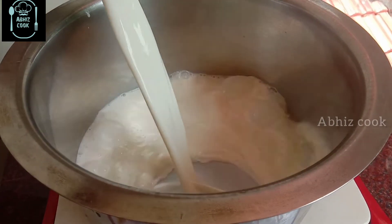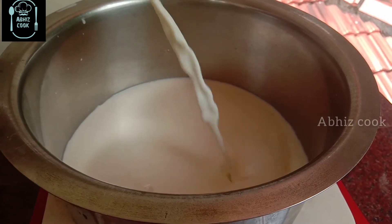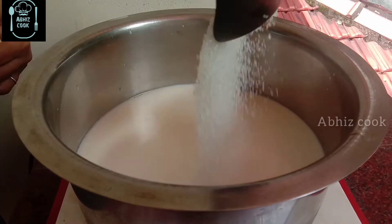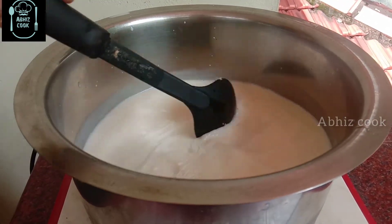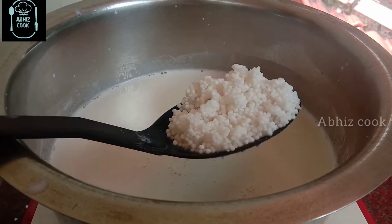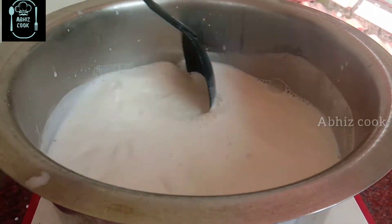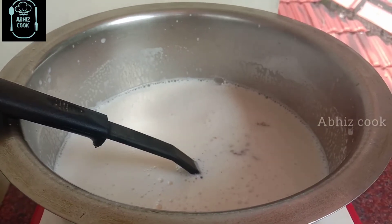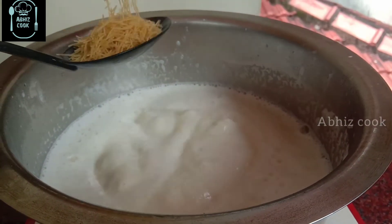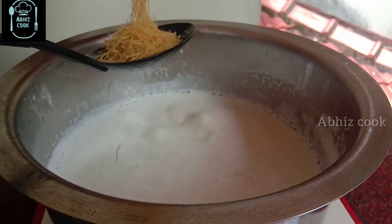I am going to add a cup of tea and mix it with the same. Add the durum, add some, mixing it very quickly, and this is what we want — mix these right, so we mix.